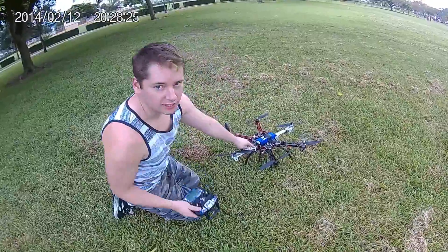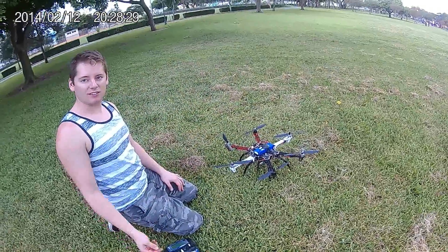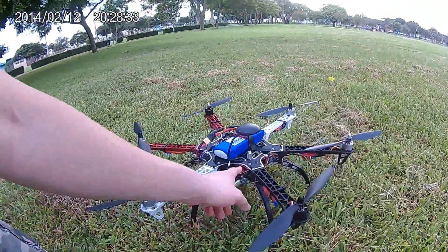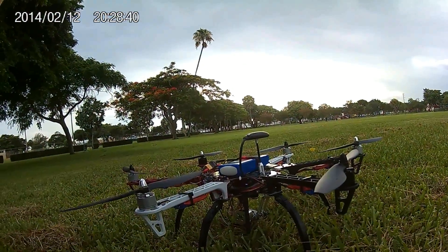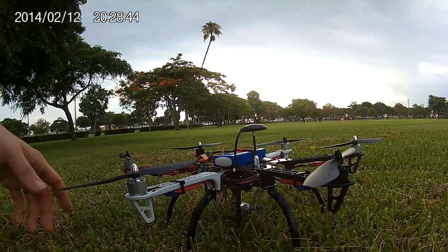You'll see a few lights down here are blinking. Right here you'll see that the lights are blinking, and when one of the lights turns solid blue — as it just did — that means we have GPS lock and it's ready to go.